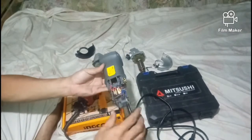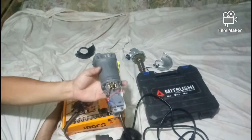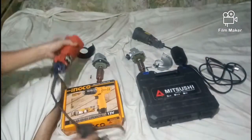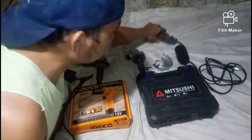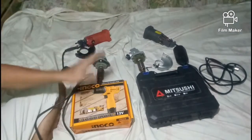Yun yung internal part natin sa ating angle grinder. Ngayon, proceed tayo sa ating cordless drill. Bago yun guys — sa price pala, halos magkapareha lang yung price ng dalawa, Michusi at Lutus angle grinder.